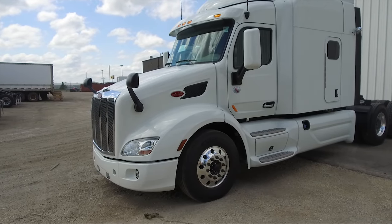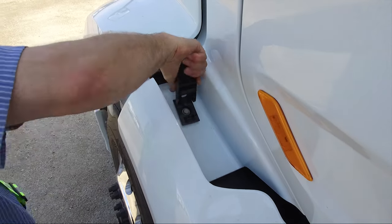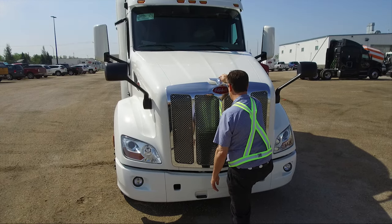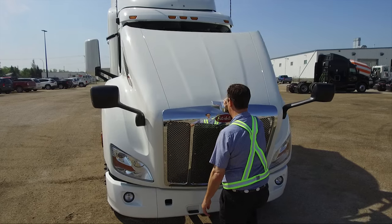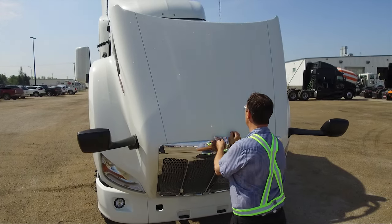How to open a hood to gain access to the engine. Step 1: Release the latches, one on either side of the vehicle. Step 2: Put one or both hands on the top of the hood front. Tilt the hood forward by pulling at the top of the hood, keeping your feet on the ground for stability.